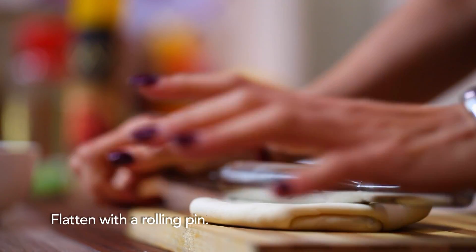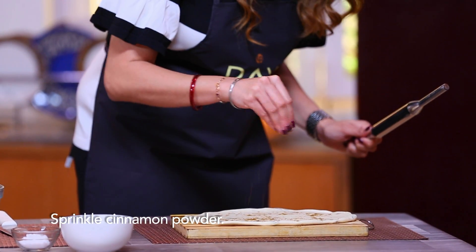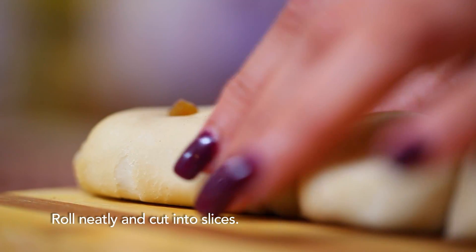We will use a rolling pin. Now we have a little cinnamon powder. Roll it, then cut it in slices.